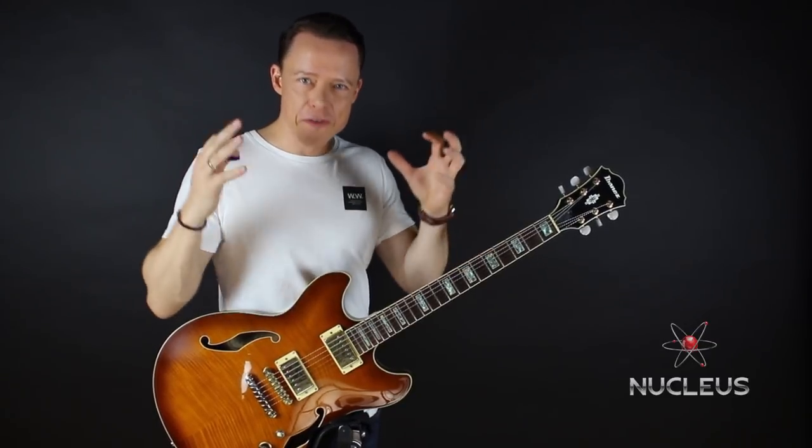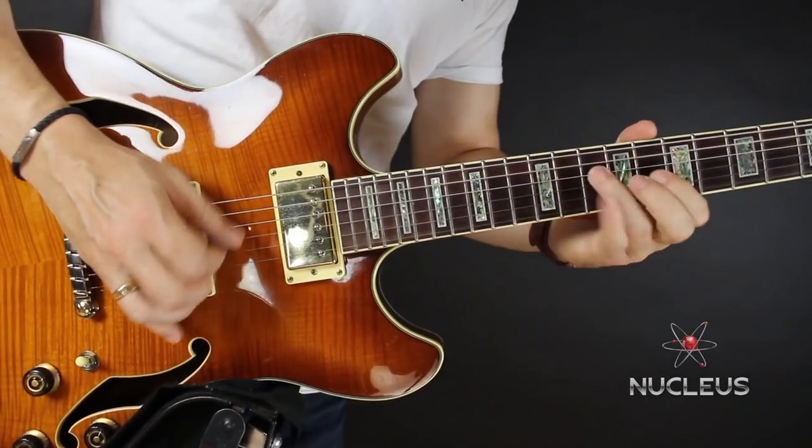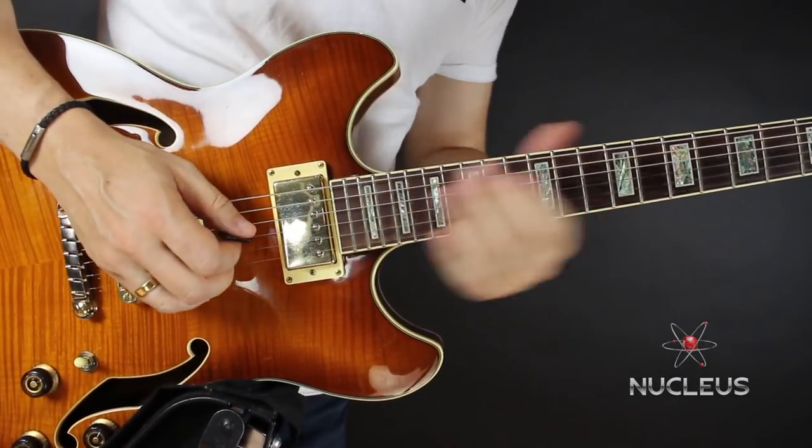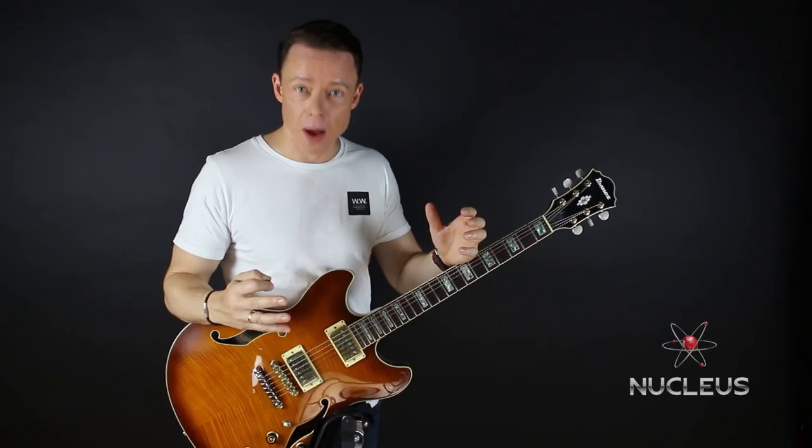Nucleus is made up of simple sequences that are the most effective to practice and use in any powerlick. This means that you can get results fast — and not just fast, but in the fastest way possible.